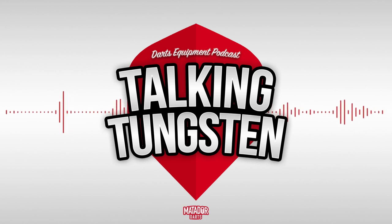Sorry for waffling on a little bit — you kind of have to when you're doing a solo podcast. If you're listening on YouTube and haven't subscribed, make sure you do so and turn on the notification bell. Leave a like if you enjoyed it, as it helps push the video out to more people, and leave a comment below about anything darts equipment related you want me to talk about in the next episode. If you're listening on Spotify, make sure you follow the Talking Tungsten podcast. Thanks for listening — we'll be back soon with another Talking Tungsten podcast, bye!